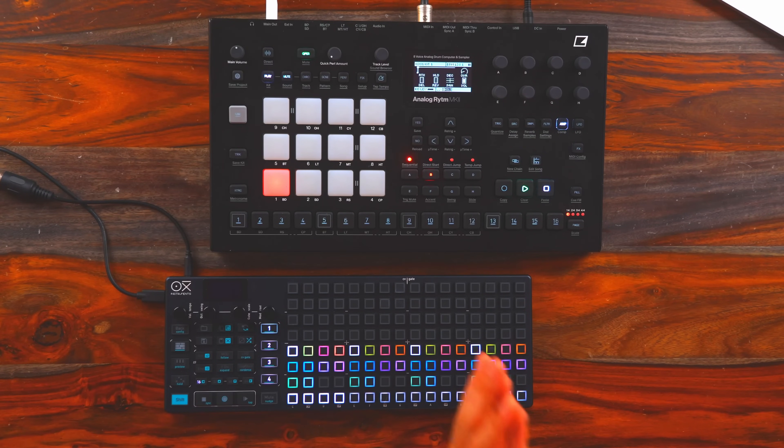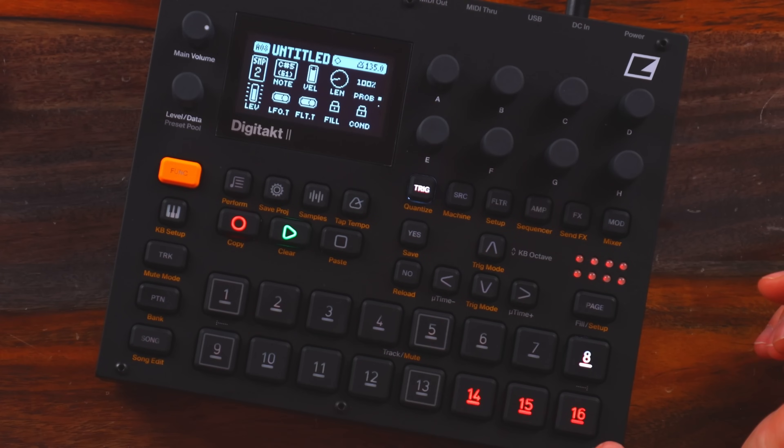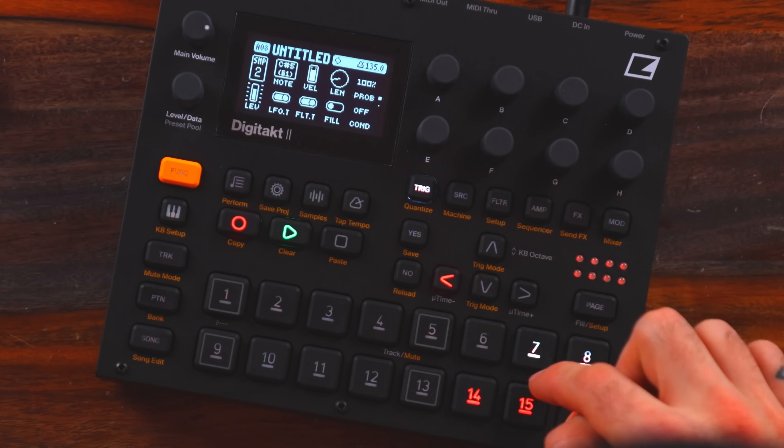We'll also be incorporating the Oxy One. I really like the combination of these two sequencers together. We'll be using Jeff Mills as an inspiration for this groove. If you have another Electron unit, pretty much across the board, their sequencers are very similar, so you'll be able to follow along with this as well.